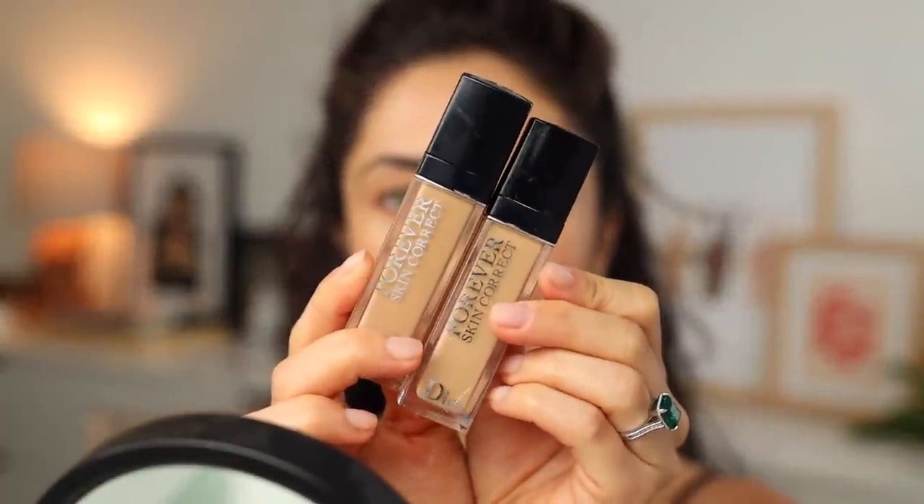If I want a little additional coverage on blemishes, I'll take something higher coverage. I'm going to be using the Dior Forever Skin Correct Concealer. I have two shades because when creating a no makeup makeup look, you don't necessarily want to highlight — it looks like makeup if you highlight the center of the face. I'm using shades 2WO and 3WO. 2WO looks really great underneath my eyes and just blends in with the rest of my skin, while 3WO is for going a little darker on my face.